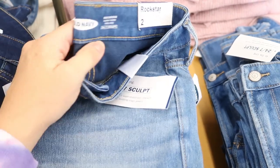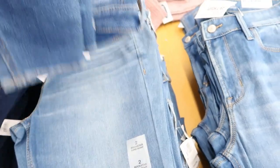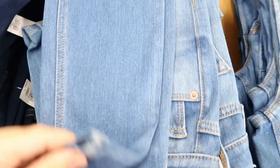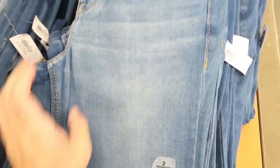I'm just saying these Rockstar Super Skinny High Rise 24/7 Sculpt jeans — I've never tried these but they feel really good. I'm usually obsessed with Abercrombie jeans but I would love to try these. They just feel really comfortable and really stretchy.